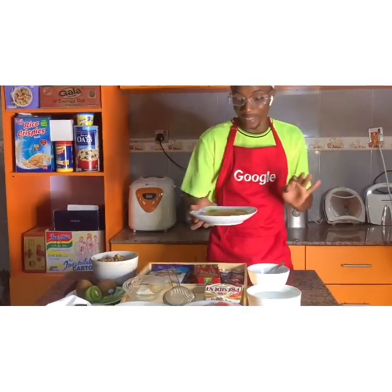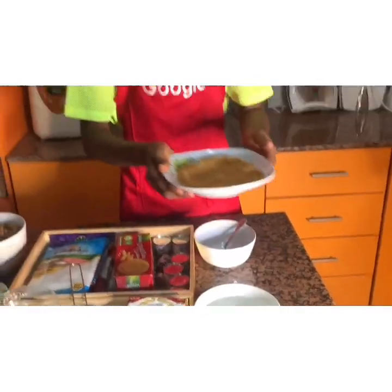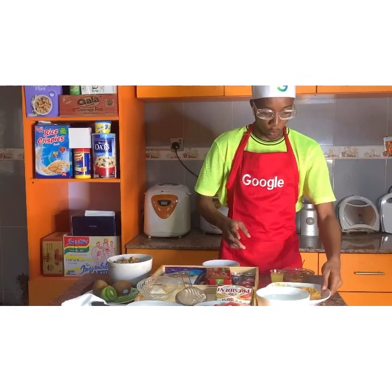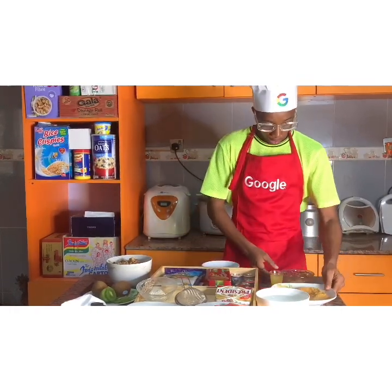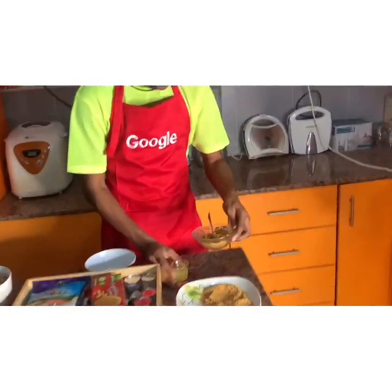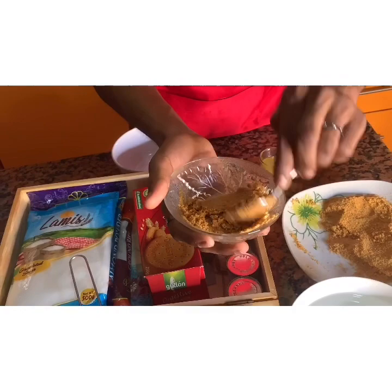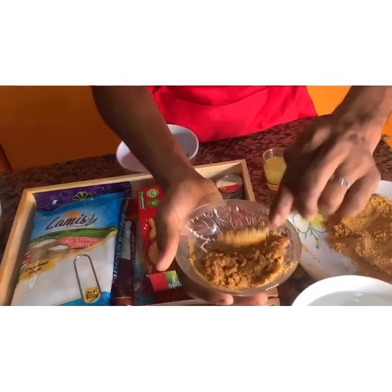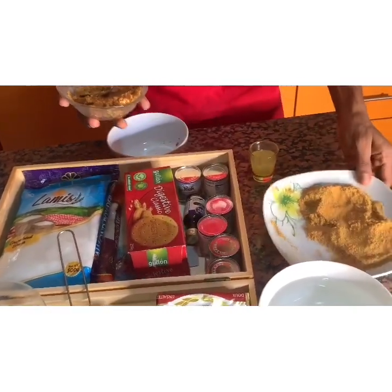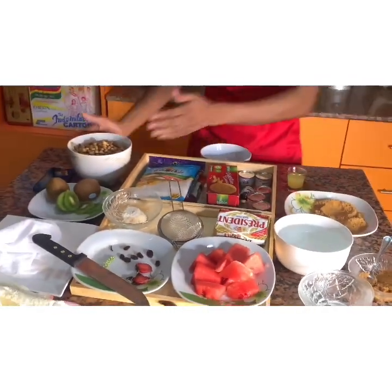Here is the finely well-blended version of the digestive biscuits. Having done that, we pour the well-blended digestive biscuits into a small ceramic bowl, and then we add just a little bit of oil into it. You want this to form a little bit of pudding. We're saving this for the dressing because it needs to look pretty.